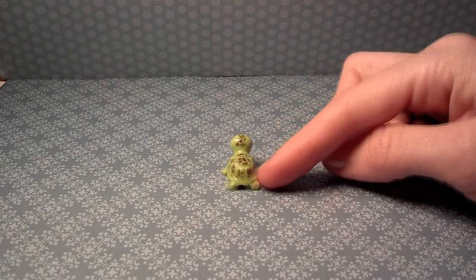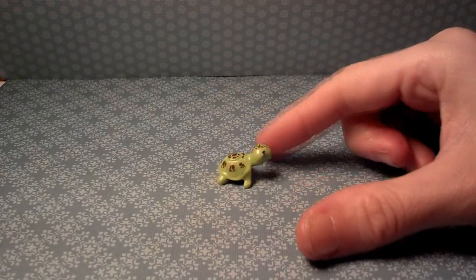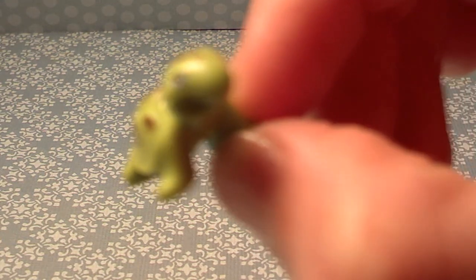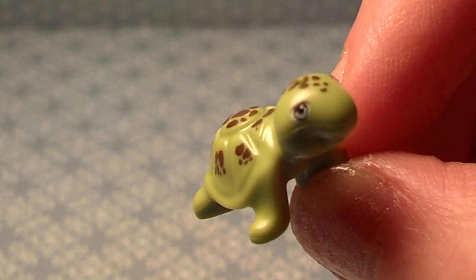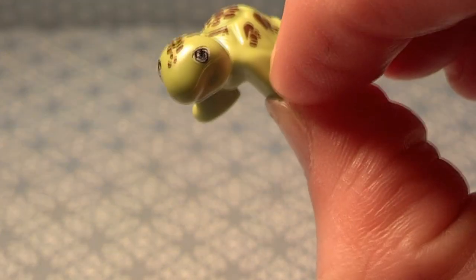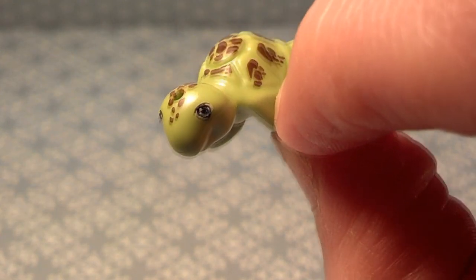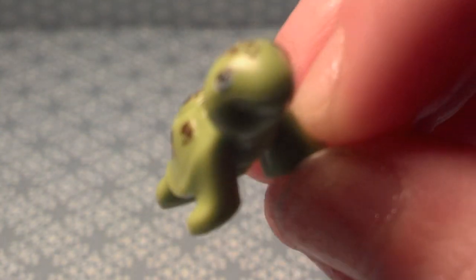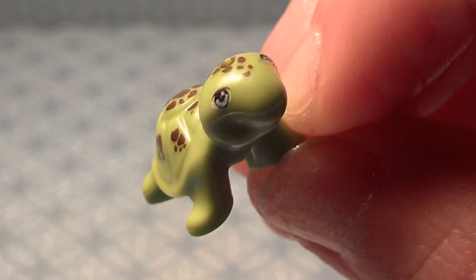Alright, and here is our turtle friend. I believe it is exclusive to this series — this packet. I haven't found him in any other sets. I think it's a boy because I don't see any eyelashes on the actual turtle. Maybe in future series, I'll add eyelashes.